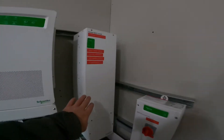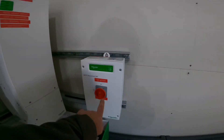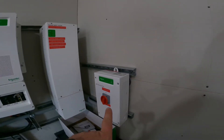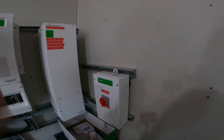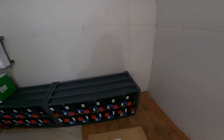Here we can see our 600 volt, 100 amp charge controller, and then our rapid shutdown device here. This allows us to initiate rapid shutdown up on the roof. We have a 24 kilowatt hour lead carbon battery bank.